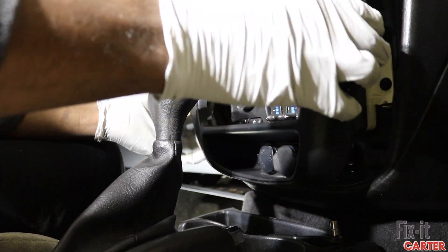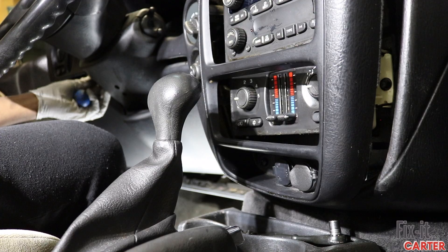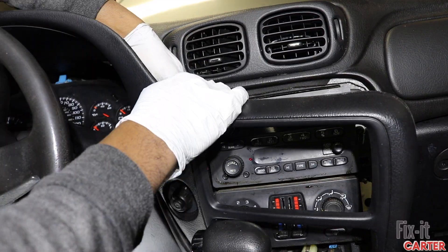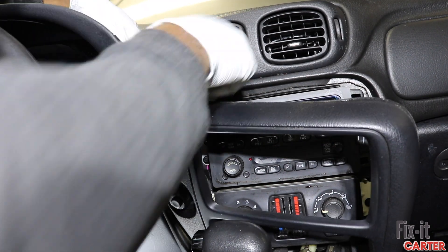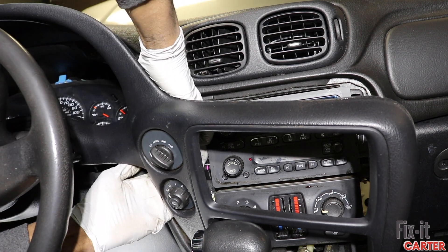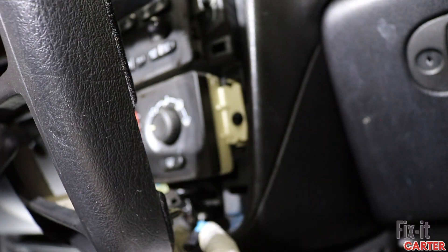Now that we got that screw out, we can remove the rest of the trim and get behind it so we can pull out the harnesses. We have two harnesses here — one is for the four-wheel drive and the other is for the rear windshield wiper. We'll also remove the two power connector harnesses.